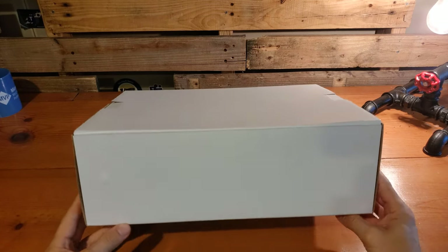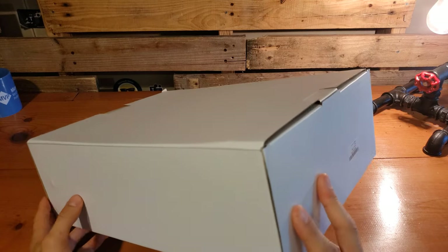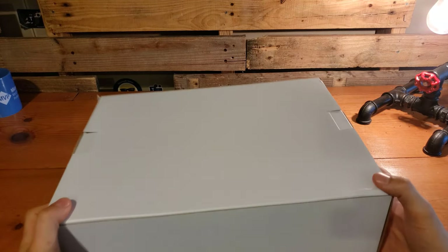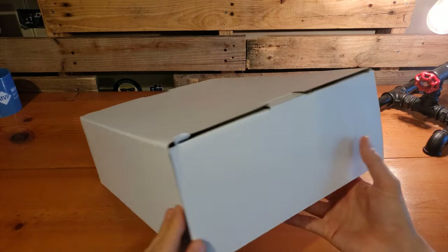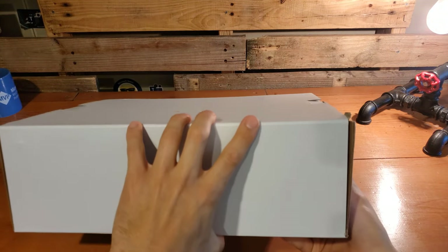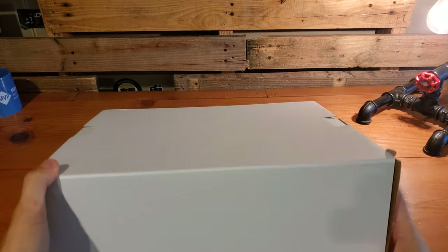As we prepare to unbox the Sensine ring and tripod combo, you'll notice that the box itself doesn't have really any markings. So you don't really get a telltale of what's included, features, or any of that kind of stuff put on the outside of the box.